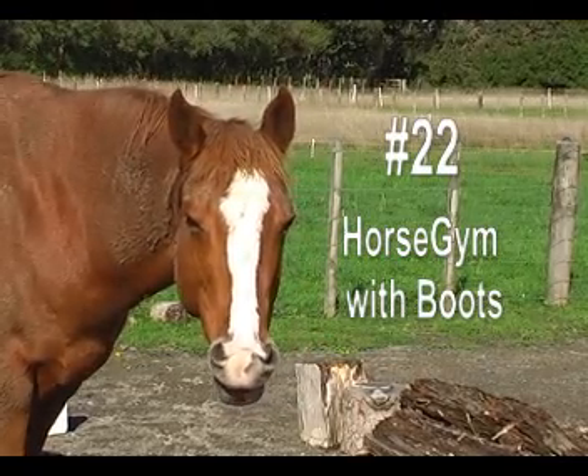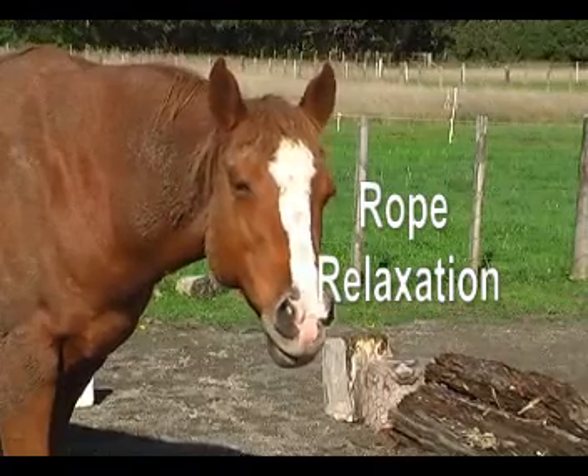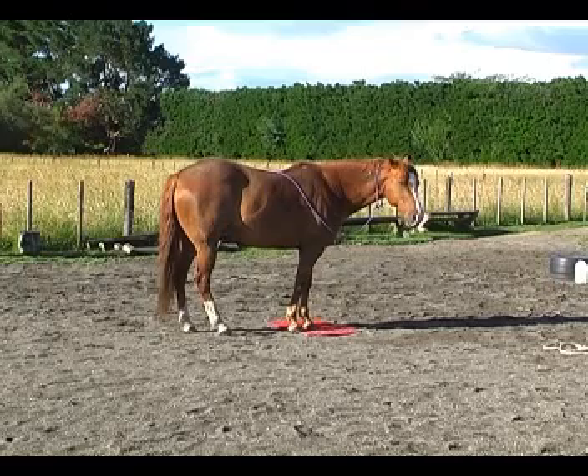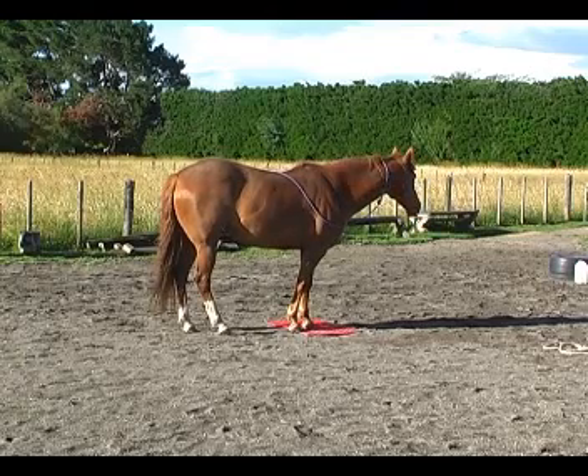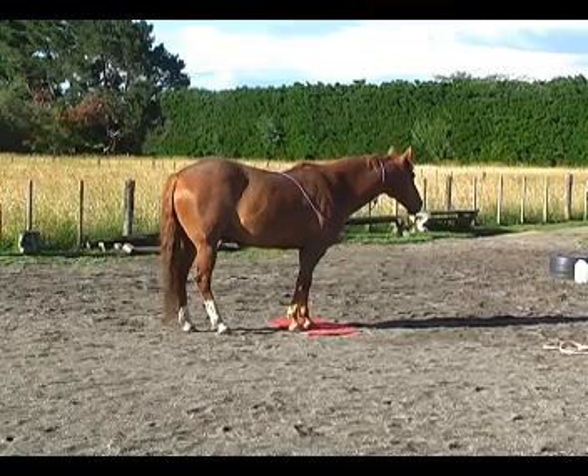Number 22, Horse Gym with Boots. We're going to look at rope relaxation. Here we have Boots parked on a mat. She's not standing square, but she's alert and relaxed, just how we'd like her to be parked if we want to start doing other things with her standing still.